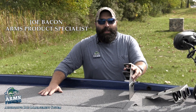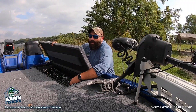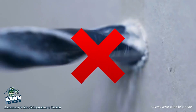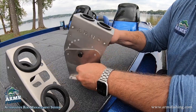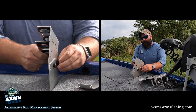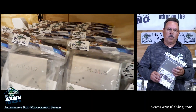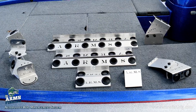Hi, my name is Joe Bacon with Arms Fishing. This is our original Rod Holder. It is easily stowed and installed in a matter of seconds with no drilling and no screws. It is easily adjustable 180 degrees so you can easily mount it on either side of the boat, front or back. We have great packaging, great shipping, and we offer competitive pricing on all of our products.